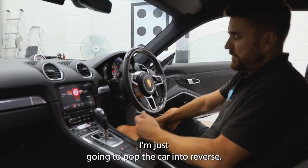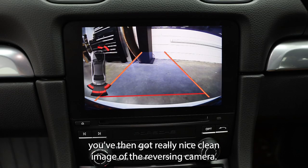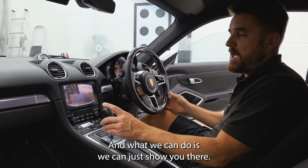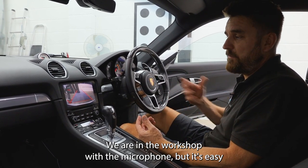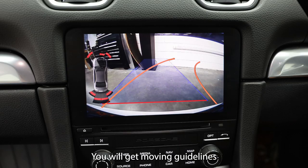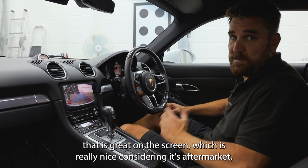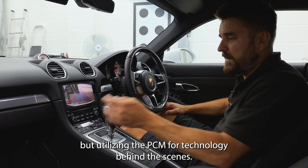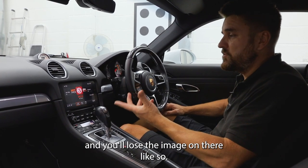As soon as you pop the car into reverse, you've got a really nice clean image from the reversing camera. The reason I haven't got the engine running is because it's really noisy in the workshop with the microphone. But you will get moving guidelines and optical parking sensor integration on the screen, which is really nice considering it's aftermarket — utilising the PCM4 technology behind the scenes. Take it out of reverse back into park or drive and you'll lose the image on there, like so.